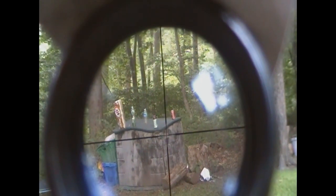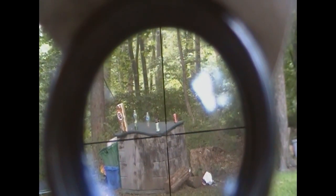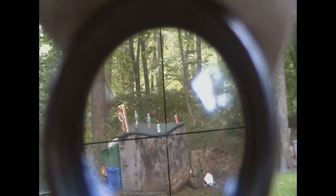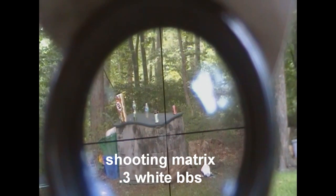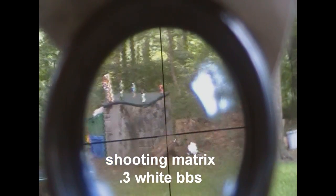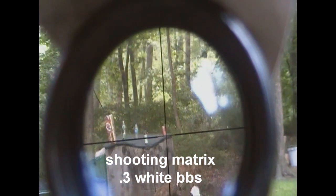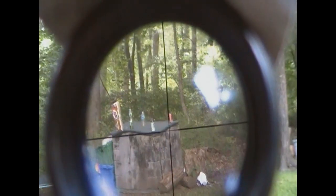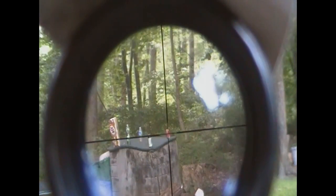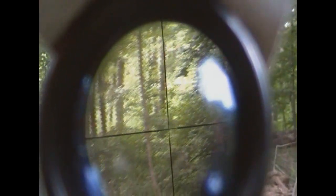Hello, this is a shooting video of my UTG L96. The upgrades it has are the UTG upgrade kit and the well metal trigger assembly. I don't know how this is going to shoot because I did not zero this in for the camera, so it may shoot a little bit off. It's about 50 feet away.